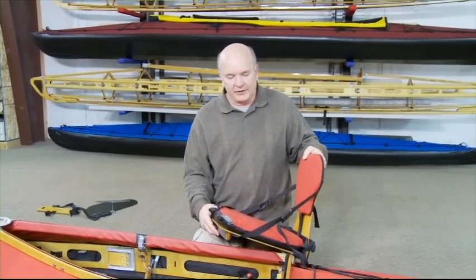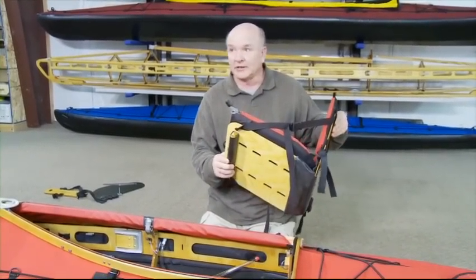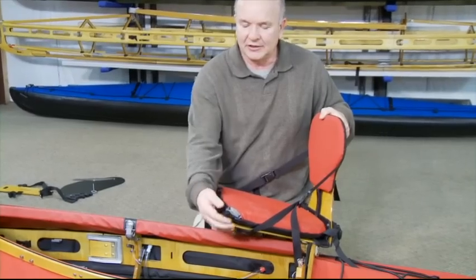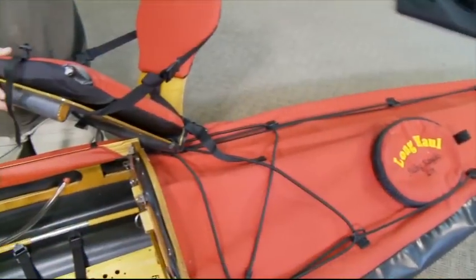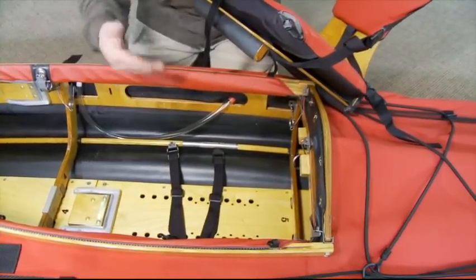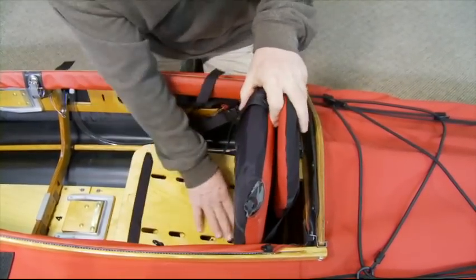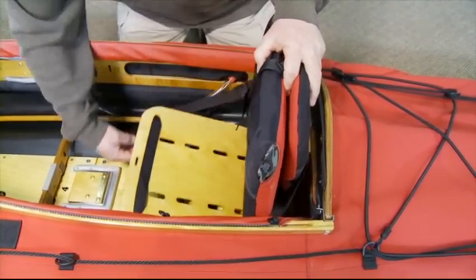Next we're going to install the long-haul comfort seat, which also makes a great camp chair. The seat cushion is a Therm-a-Rest self-inflating cushion — it'll self-inflate, then shut the valve. There are two sets of straps to strap the seat to the keel, so we simply drop the seat in and the buckles and straps come up through the slots in the keel.